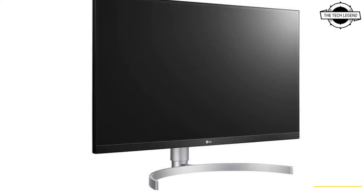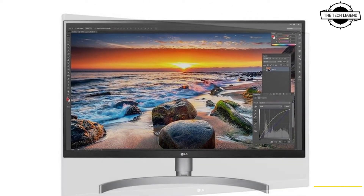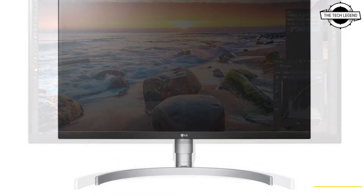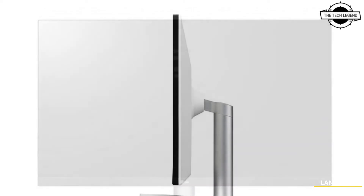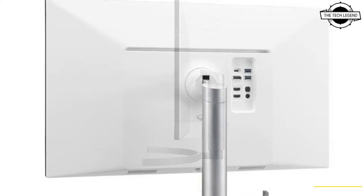Hello friends, welcome to the Tech Listen channel. Today I will talk about the LG 27UQ850W 27-inch 4K Liquid Crystal Display. LG's 27UQ850W 4K LCD screen has the Nano-IPS black panel and measures 27 inches.